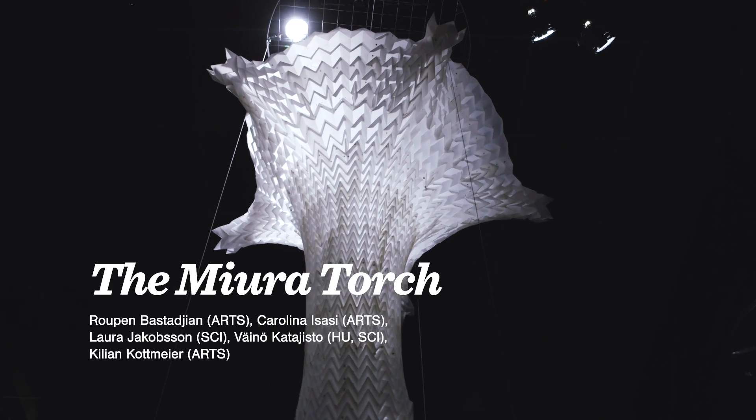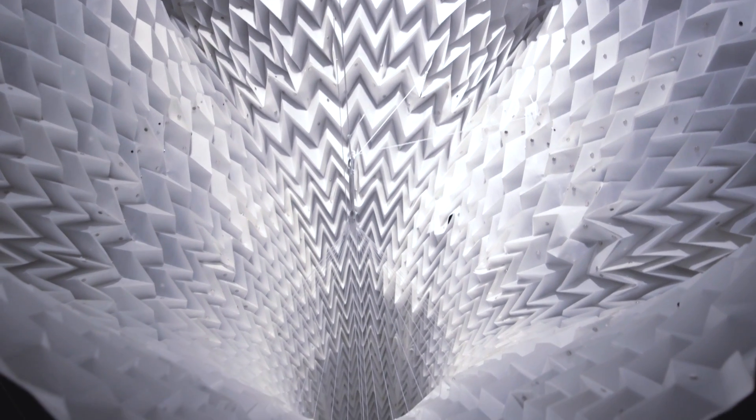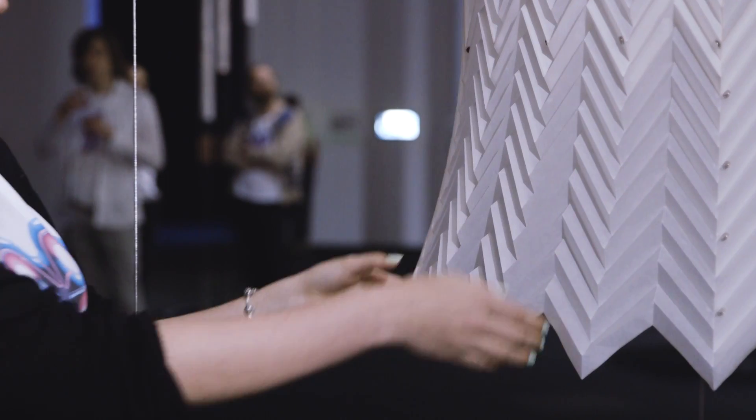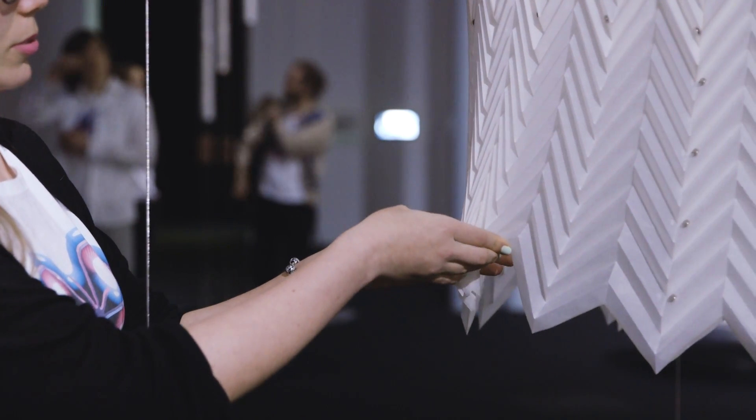We named our piece the Miura Torch. Honestly, when we named it we were kind of lost as to what the final shape was going to be. We knew we were going to use the pattern you can see — it's called the Miura pattern. It's a very nice origami pattern that folds completely flat. If we cut it open here you could just nicely fold it up, but when you put it together you can't do that anymore, and we thought that was quite interesting.